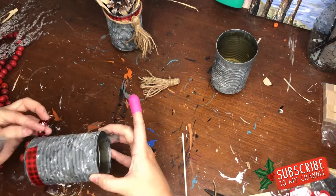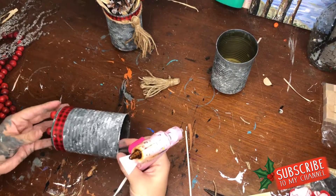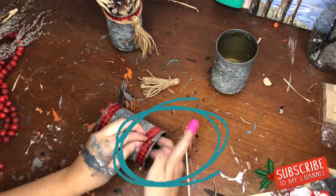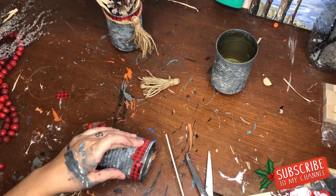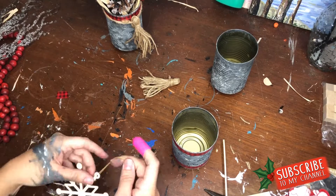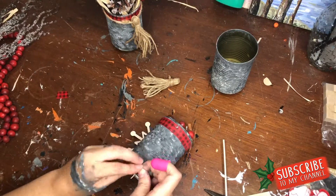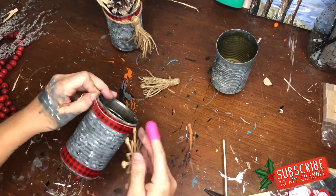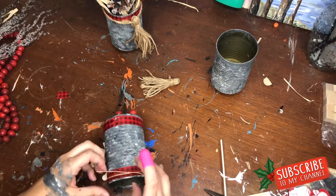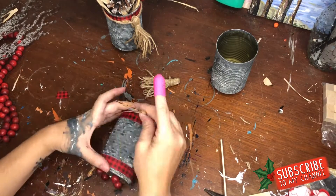For my second can I did two different ribbon accents — one on the bottom and one on the top. My husband asked about the little pink finger thing I'm wearing, and I told him it's a silicone thimble I found in the new crafters section at Dollar Tree. It is honestly the best dollar I've ever spent — you can hold glued pieces down with your finger without burning yourself and it saves your fingerprints. I took one of the Dollar Tree wooden snowflakes and glued that onto my center can.